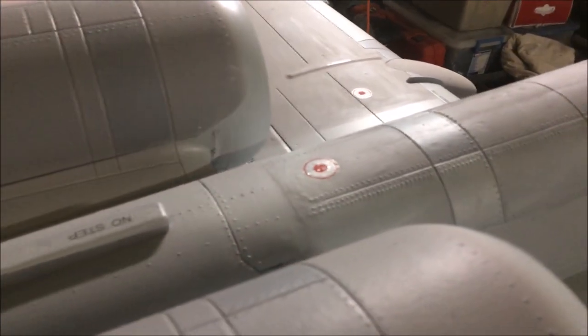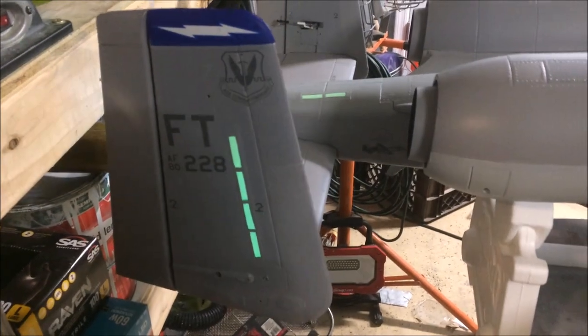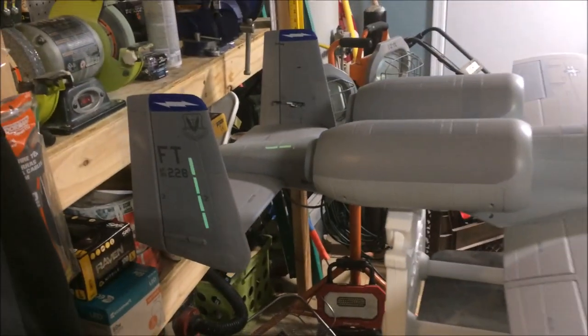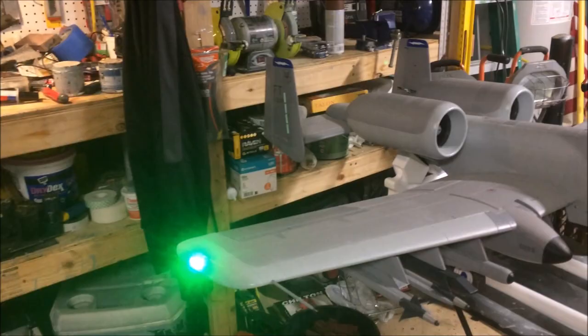I didn't spend much time on the ordnance so I just kind of left that alone — I decided not to highlight it at all. I do actually use it in flight though; I keep it on the airplane. For me it's great for orientation, and on this airplane it's got enough power and lift that it doesn't present much of a drag problem. It also looks beautiful in the air and very scale.